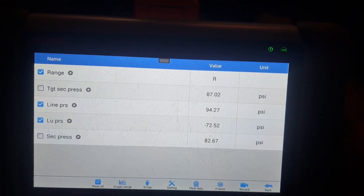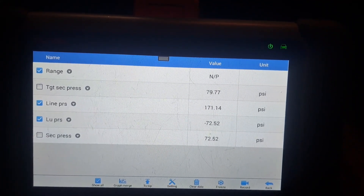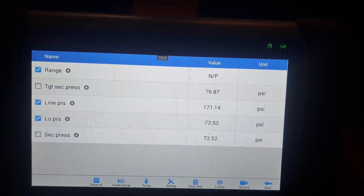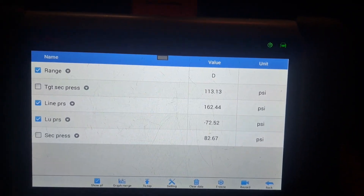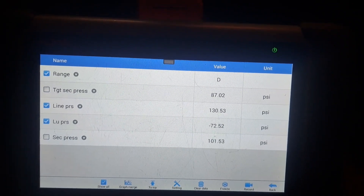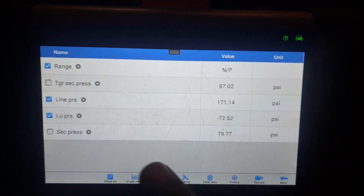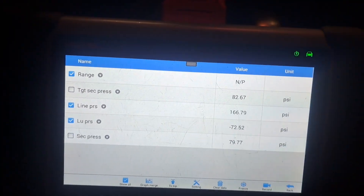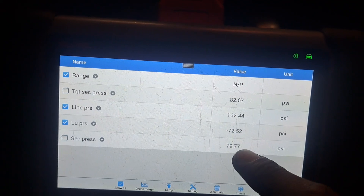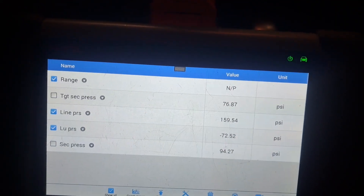That's a little higher but that's okay — the fluid hasn't circulated all the way yet. Neutral: 76 to 72. Drive — it's actually meeting the desired pressure. Before, the SCC pressure was at 10, now it's reading what it's supposed to.